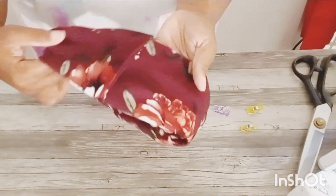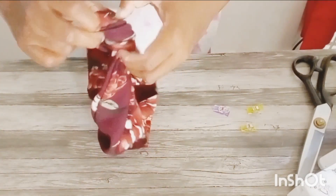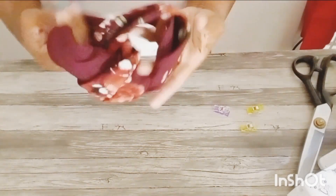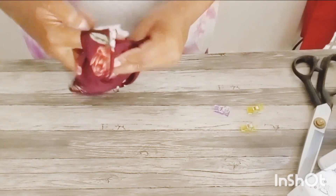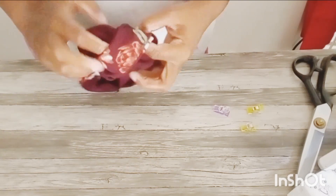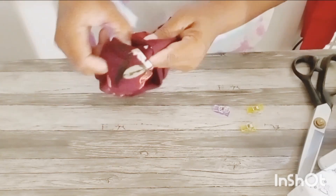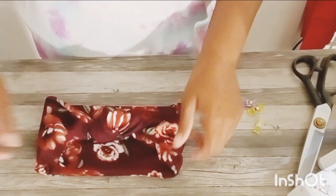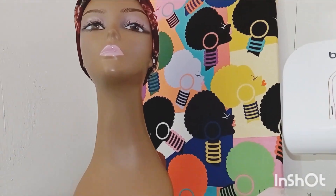Now that that is done, as you can see it's stitched together. You can wear it this way or turn it inside out. However, what I like to do is adjust the knot and put the knot over top of the seam, so that way there's not a seam showing when you wear it. It just takes a little bit of time to adjust. And as you can see, I've completed doing that part. I'm going to put it on top of my mannequin so you can see what it's giving.